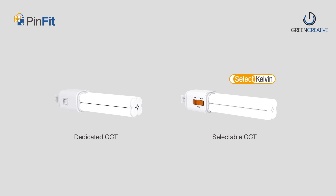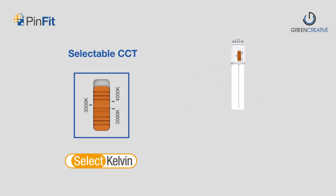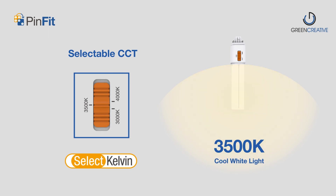In addition to dedicated CCT models, the PINFIT series also includes selectable CCT models for even greater flexibility. Select Kelvin technology enables easy selection of three color temperatures in the field, creating customized ambience with just the flip of a switch.